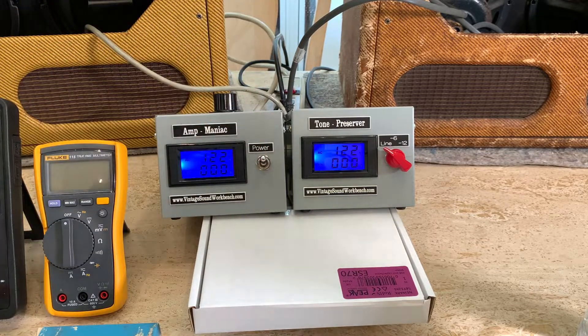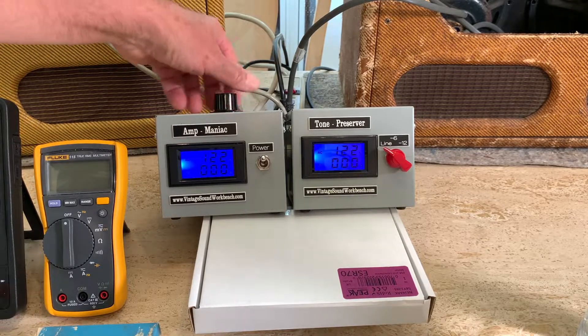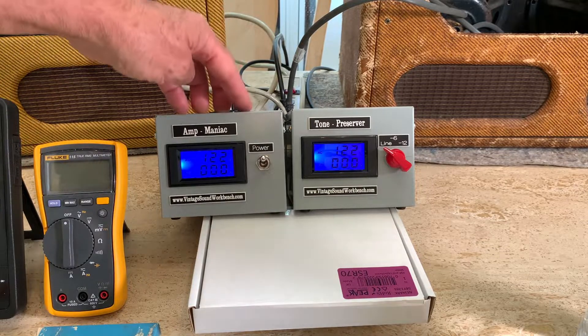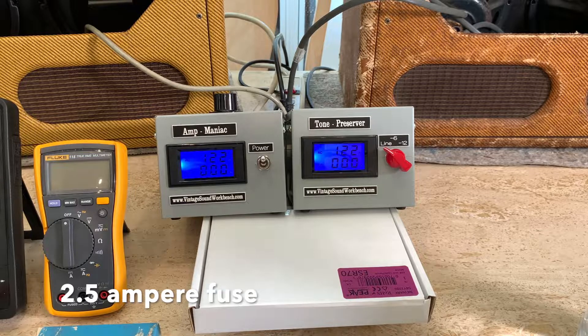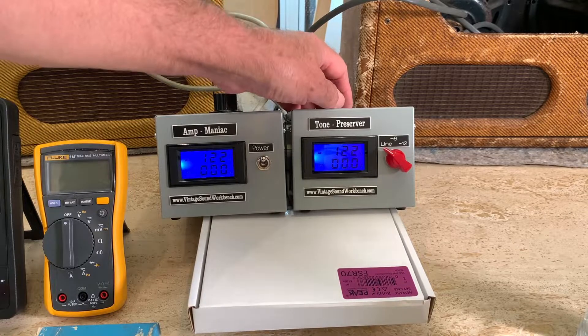The advantage of the amp maniac is you'll never go over your line voltage like you can with a variac. Most variacs go up to 130 or 140 volts — if somebody accidentally turned it all the way up, you'd have 140 volts on your amp. The disadvantage for me is that the amp maniac is generally fused for 2.5 amps and only runs one amp, though you can run two on it.